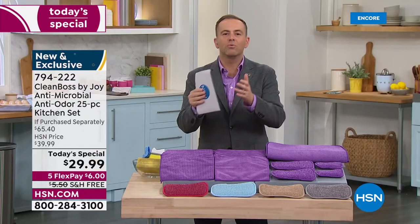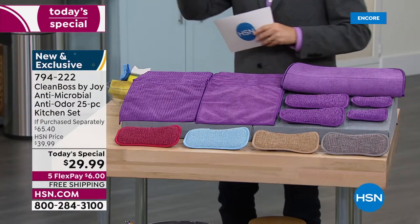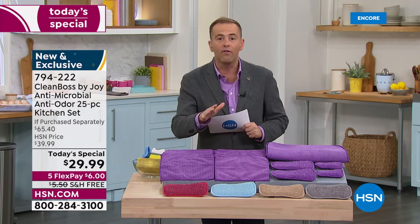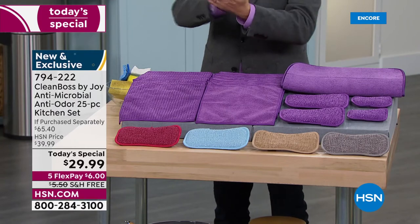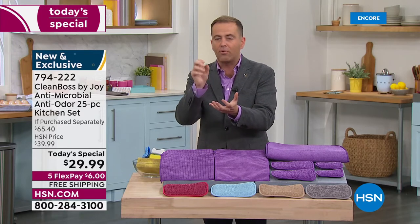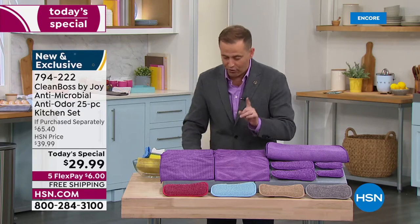We're going to clean better, save money. You get every cloth for every job — upstairs, downstairs, kitchen, bathroom, outside to the grill, the garage, the car. You can use these all over. Take one of the microfiber cloths into the car and clean all the screens. Whether it's a softer job or a harder, messier job, this will do the job for you.